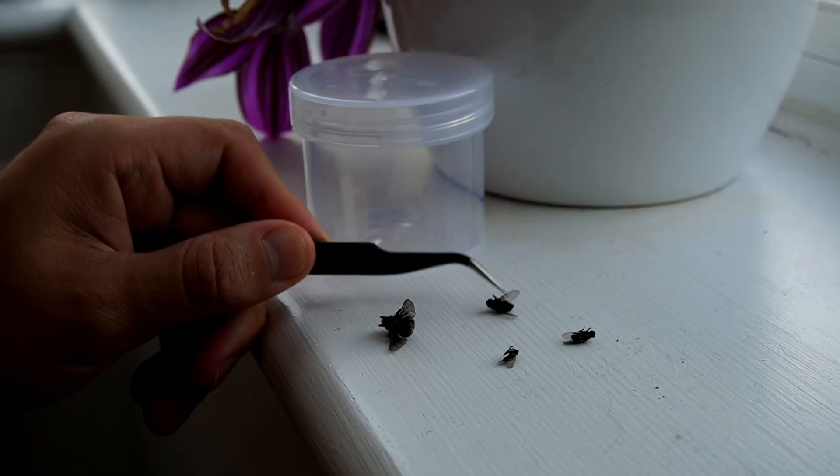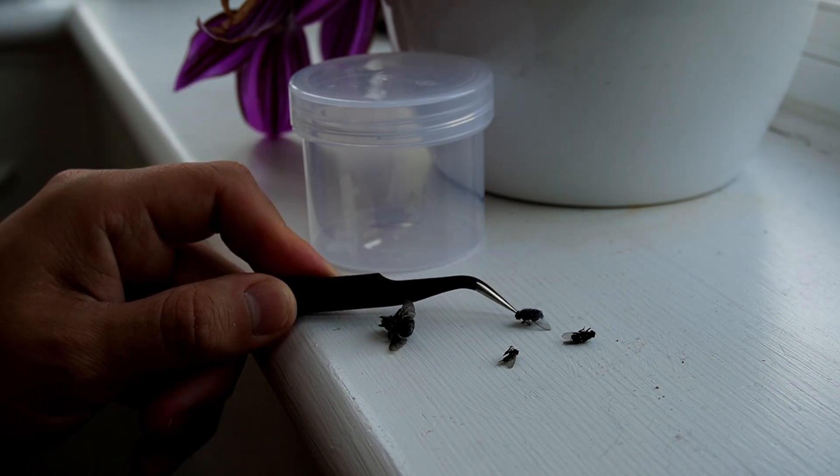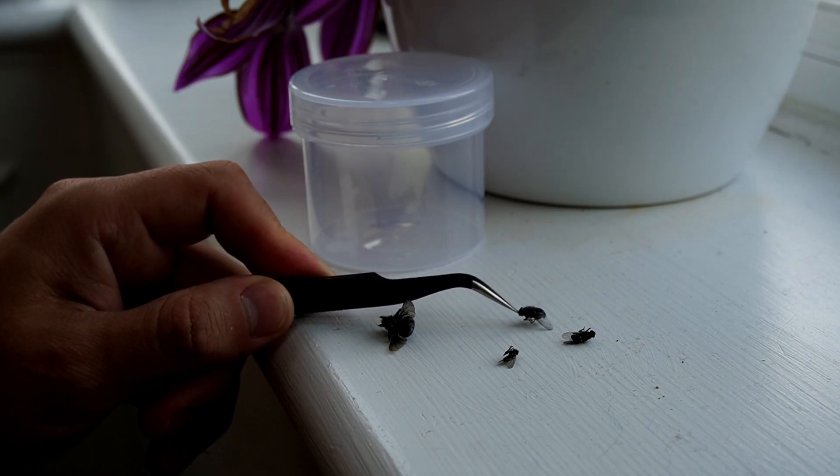So after wasting about 10 minutes on that large fly, I decided to go with this little one which actually stood up quite well and was very stable.